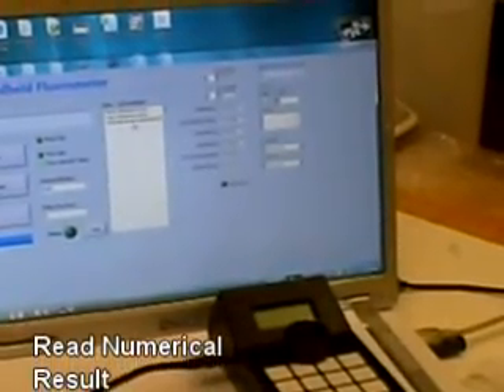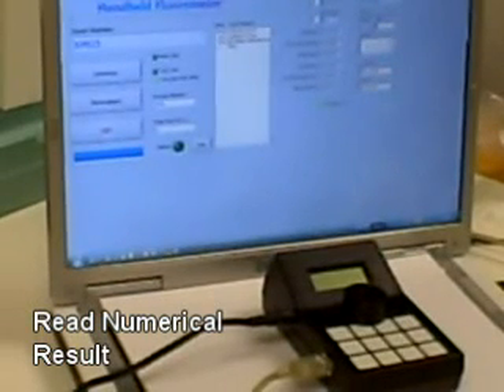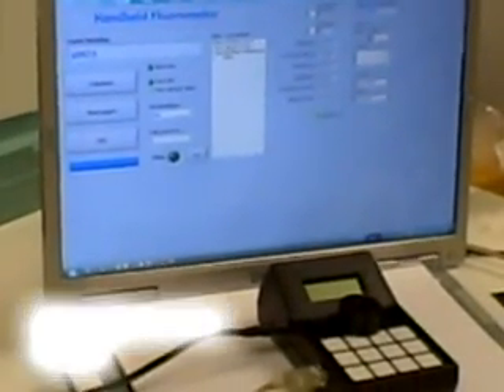As you can see, all three calibrations are recorded on the screen. The reading on the screen is a numerical value which depicts the fluorescence that was detected from the enzymes that were present from the bacteria. In this case, there was a very low level of bacteria present.